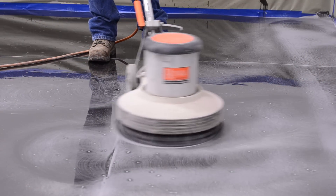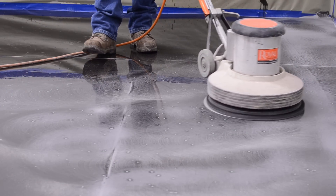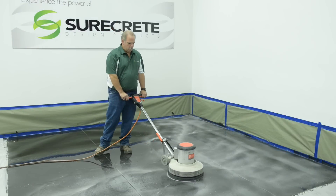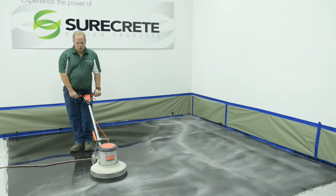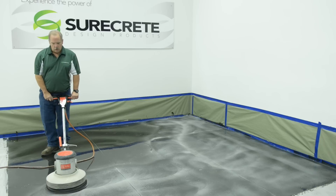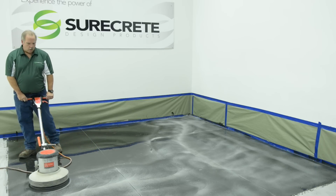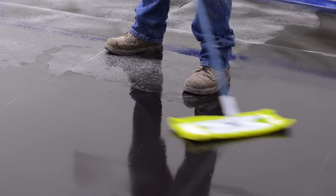The primer coat should be screened with a 100 grit sanding screen on a rotational floor machine after drying sufficiently, usually overnight. This scuffing will ensure not only a good bond between coats but also eliminate any debris or dust that may have settled onto the primer coat as it was curing. Repeat sanding, vacuuming, and solvent wipe.